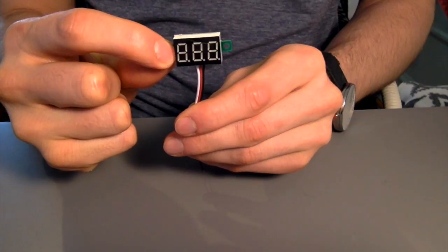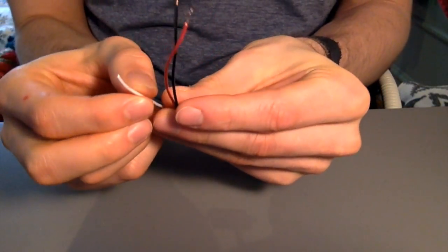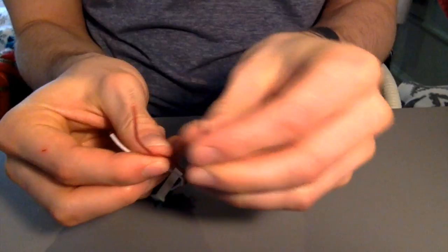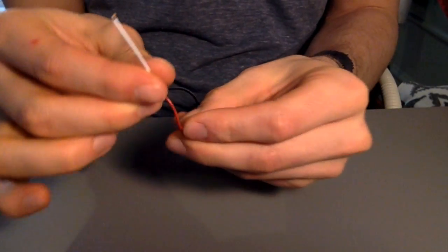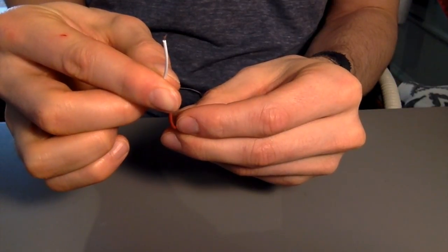I'm also going to be using this digital voltage monitor. It's really easy to use — it's got three inputs. One is ground, one is power which can be anywhere from 3 to 30V (we'll use our 24V), and this is the probe.